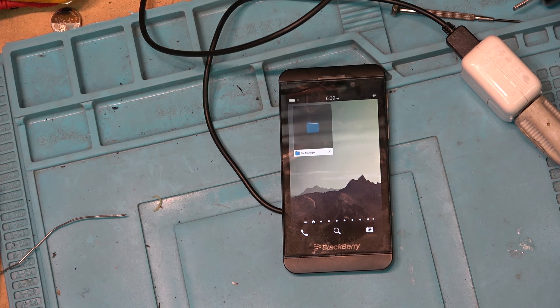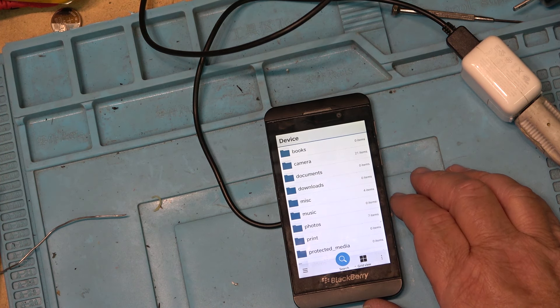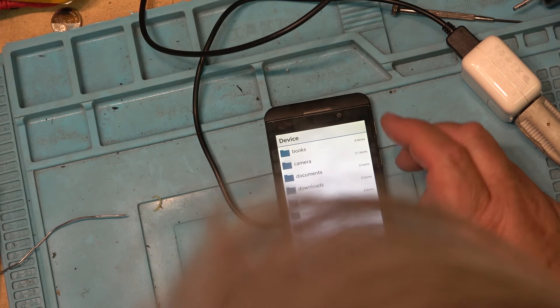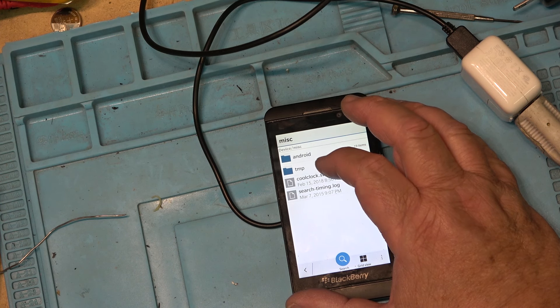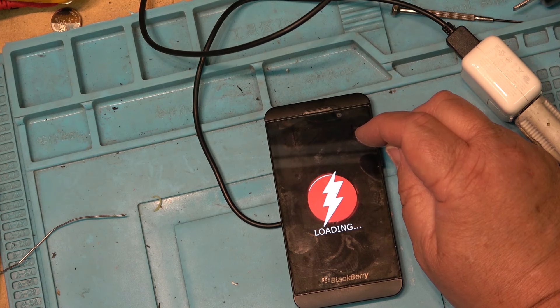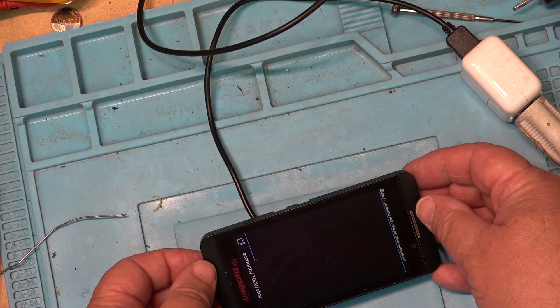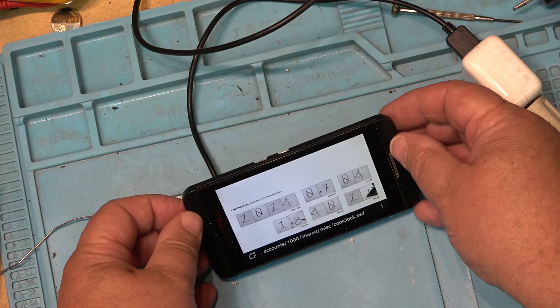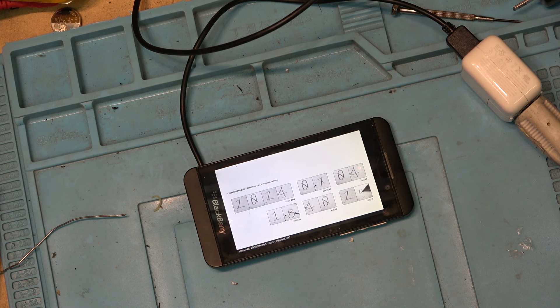I'm going to show you what I did — it was actually a lot simpler than I thought. This is what I like about this one. I can bring up the browser — it was in miscellaneous. Look at this one. Isn't that cool? That has got to be the coolest display I've ever seen for showing the time.